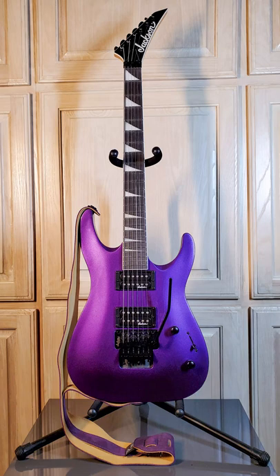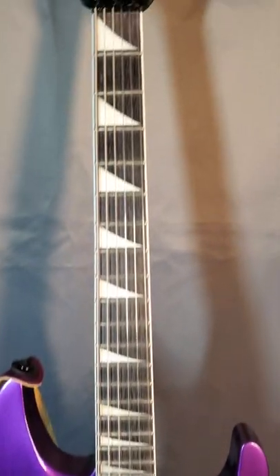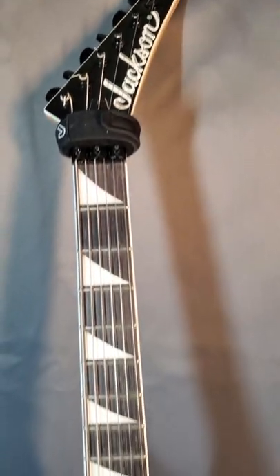This is my Jackson JS32 Dinky DKA archtop. I got this guitar in June of 2020 when I decided I wanted a 6-string guitar with a Floyd Rose system and to have a guitar set up for drop C tuning.